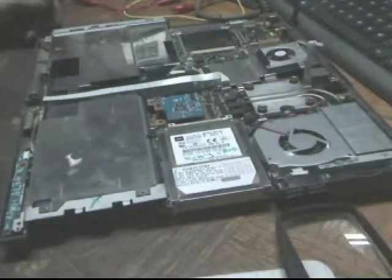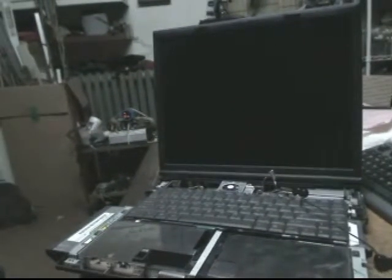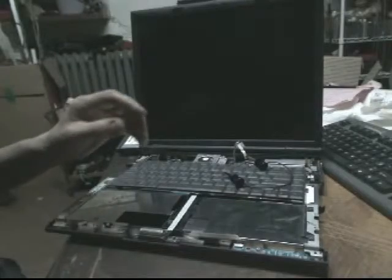I guess we will continue to put it back together. It's 3:20, it's 22:55 hours. Okay, I got it pretty much together as you can see. Let's see if I can find the right pin.